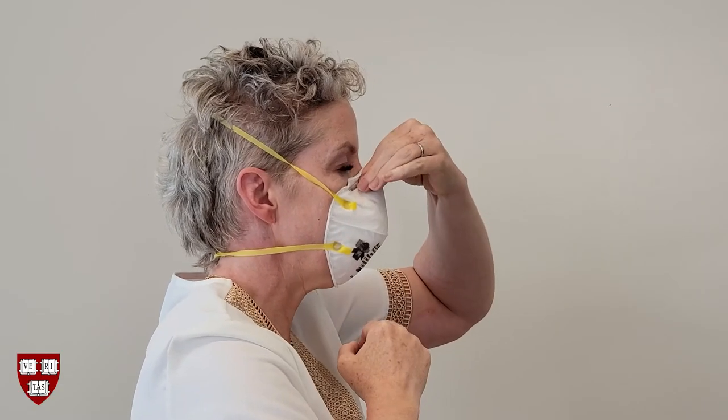Cup your hands over the filtering facepiece body. Thoroughly but gently cover it — don't press down. Sharply exhale and inhale several times. You should feel and/or sense no leaks. Make any adjustments if you feel leaks and repeat the test. If you cannot get the filtering facepiece to fit you without leaking, try another one. If it doesn't fit you without leaks, you may need a different type of filtering facepiece.